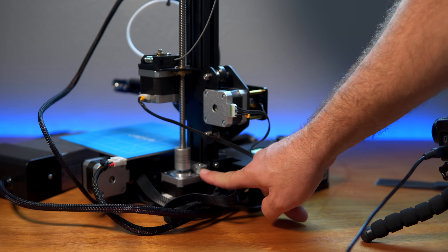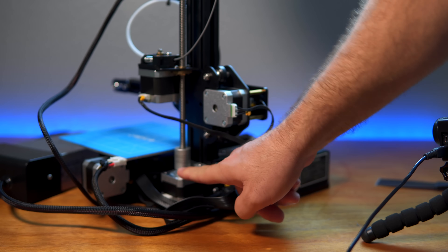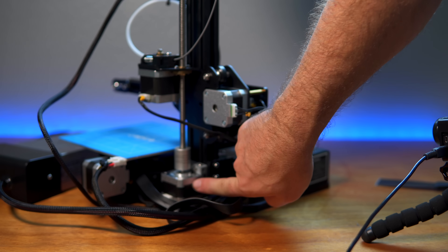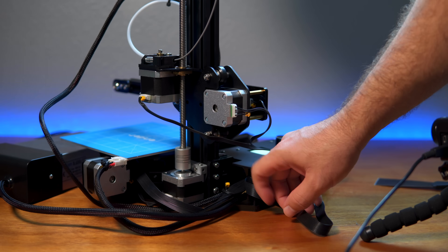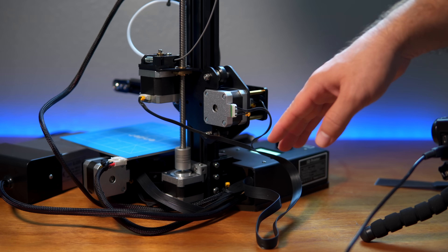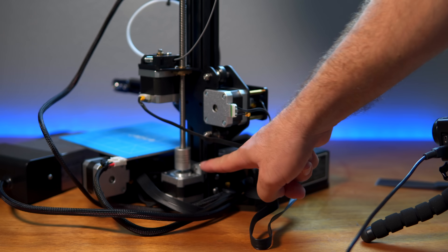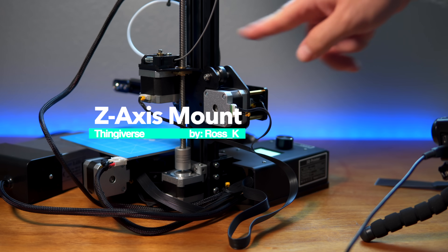In the back everything is fine with our little bracket — nothing came loose, nothing's weird. The motor is barely warm to the touch. It's still a little bit warmer than the other ones but not nearly as warm as it was when it was all offset. Overall I think it's a success for this bracket. If you have the Ender 2, make sure your rod is straight — if it's not, print out this shim.